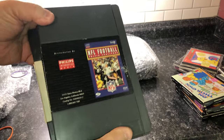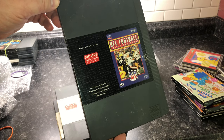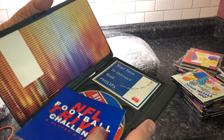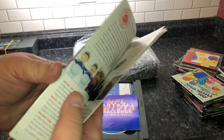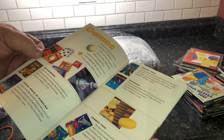Then I also got these ones in a secondary long-case style. This is NFL Football Trivia Challenge — probably won't play this one too much because I'm not very good at it. It comes with the manual, the disc, and what I believe is an advertisement for the CD-i library — it's bigger than the actual manual and shows all the games.